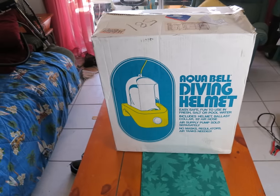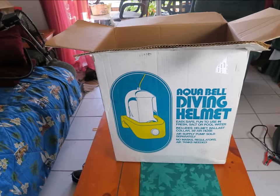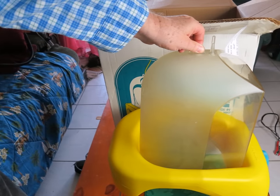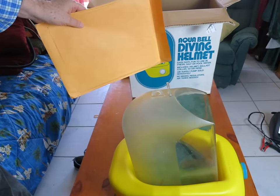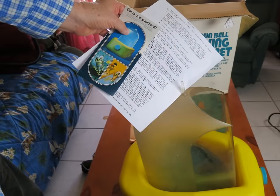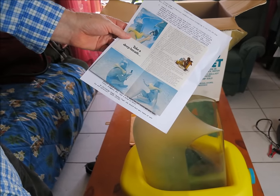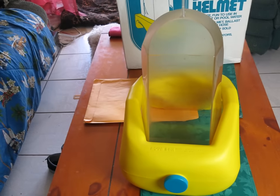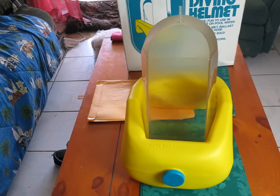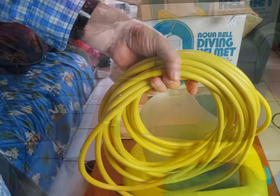I'm going to be diving with it. It's the Aqua Bell, made back in the early 70s. You could use a manual pump, an electric pump, or a gasoline-powered pump that was oil-less. You would go to 35 feet maximum. The helmet was made out of something called propionate plastic — I've never heard of that one — the brand name was Tenite. The ballast container, the yellow part, is polyethylene, the same material used in kayaks. And it had a PVC air hose. It was a very simple device.